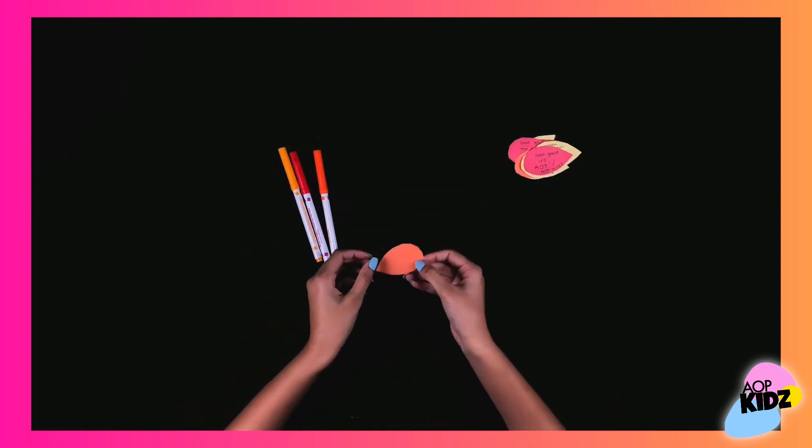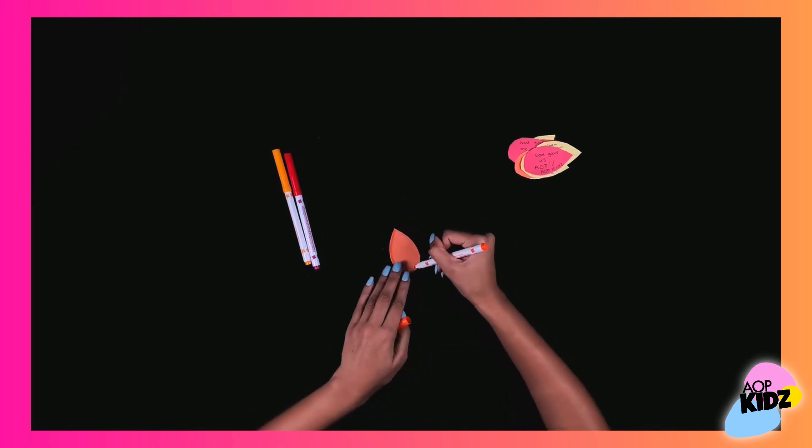Next, I decided to add details to my leaves with the markers.